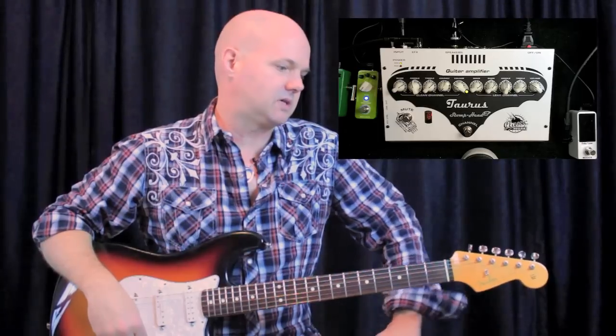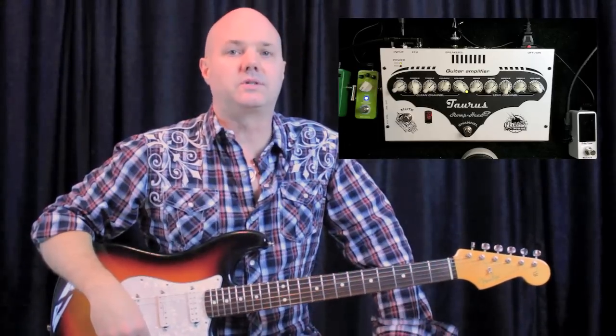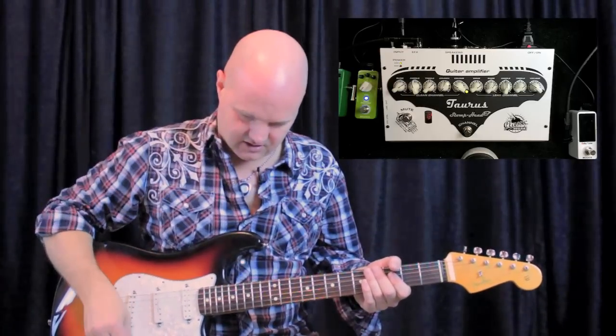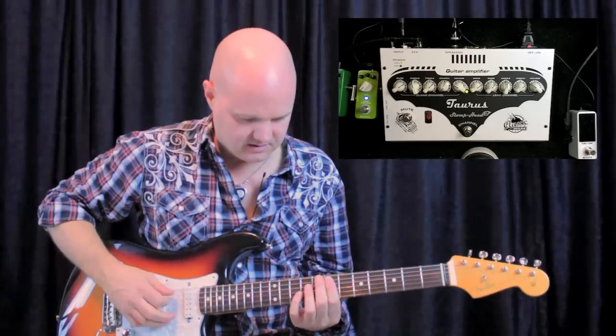So that's why no matter where you go, if they got a speaker cabinet there or if you bring a small one with you, you've always got your sound. You don't have to rely on some crappy old back line. So I'm going to run through some sounds right now so you can check it out. Here's the clean tone.